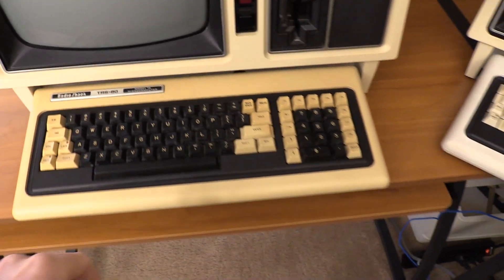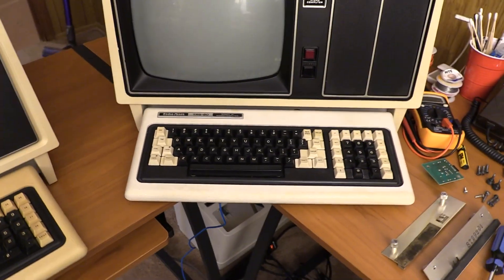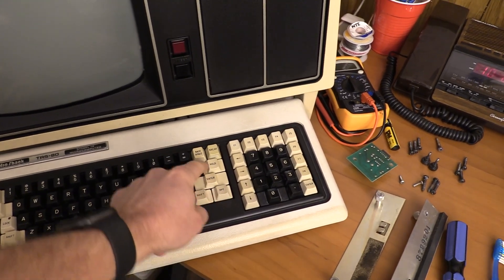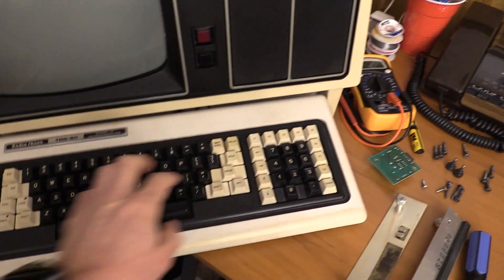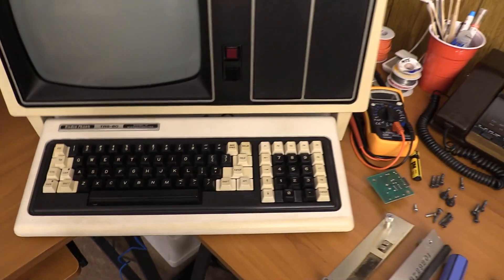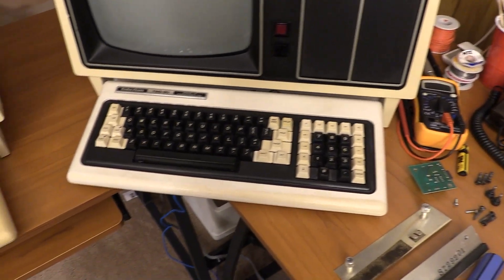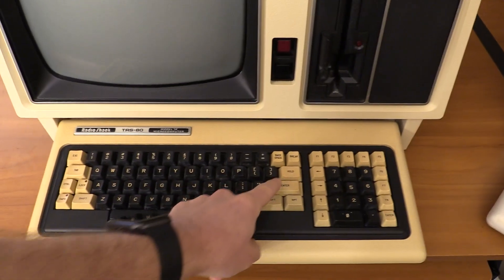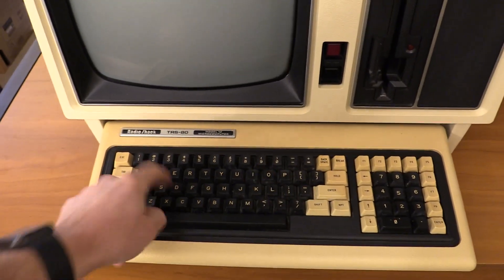This keyboard is better than the keyboard that comes with my Model 12 in a very important way. On my original Model 12 keyboard, these keys have raised center tips, which makes hitting ENTER, SHIFT, HOLD, and all those keys hard — it's really kind of stupid. This keyboard here actually has wide ENTER and SHIFT keys, so it's going to be much easier to type on.